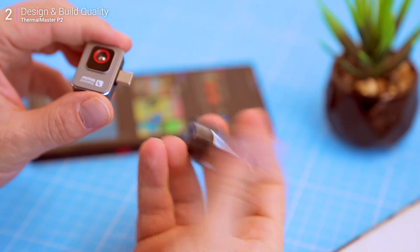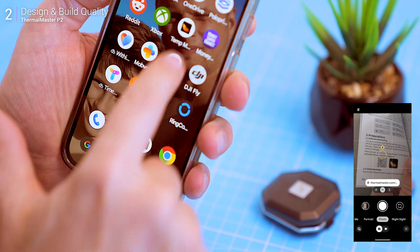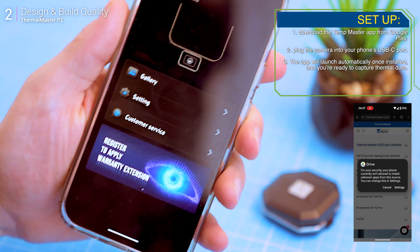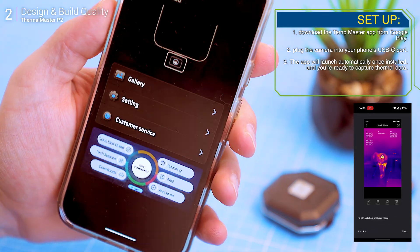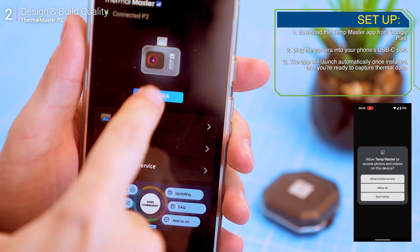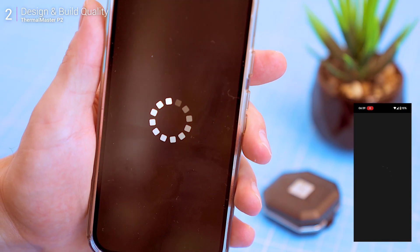Now let's talk about setup, because simplicity is a major plus here. First, download the Temp Master app from Google Play, then plug the camera into your phone's USB-C port. The app will launch automatically once installed and you're ready to capture thermal data. It's seamless — on my Google Pixel 9 it just works every time.